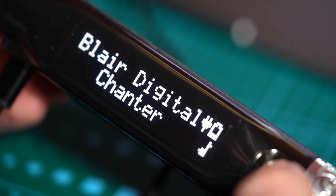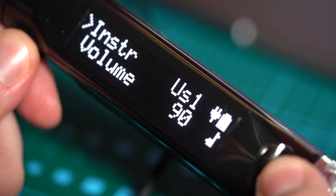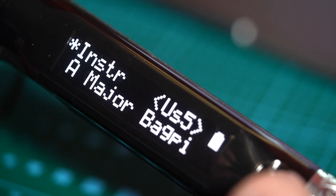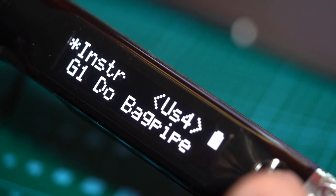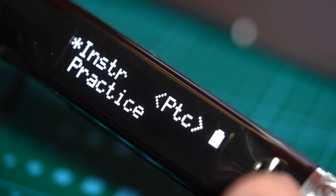What I then do at this point is turn the Chanter on again — Blair Digital Chanter, there you go — and then just unplug it. There are no things for ejecting or whatever; you just unplug it. The little musical note symbol disappears. And that's it — you should then be able to rattle through all your different sounds. That's how you update your Blair Digital Chanter.